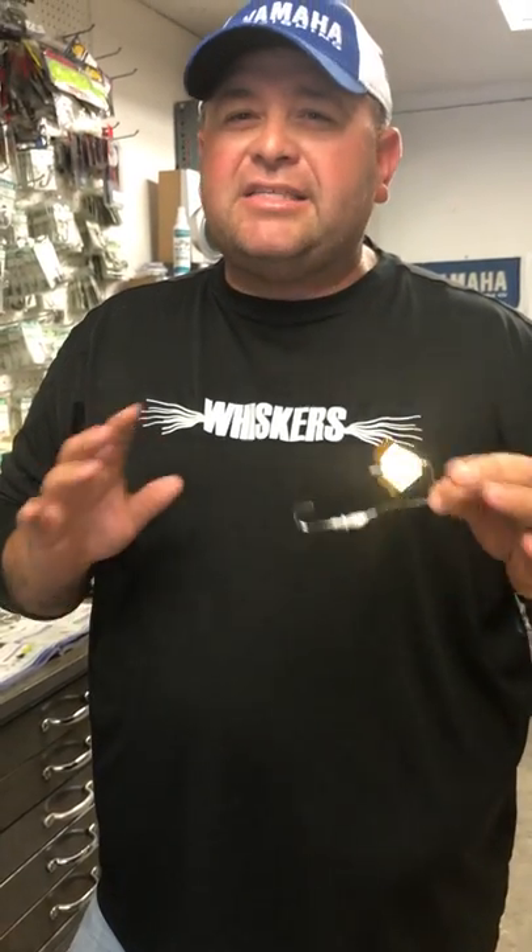It's hot out and everybody thinks that when it gets hot in the summertime fish go deep, but when it gets hot and nasty and you're sweating and it's humid — to me, that's when a buzz bait excels the best. Get up there in shallow water, throw this around the grass, throw it around the wood. When it gets hot and humid out, a buzz bait is the best way to catch them.